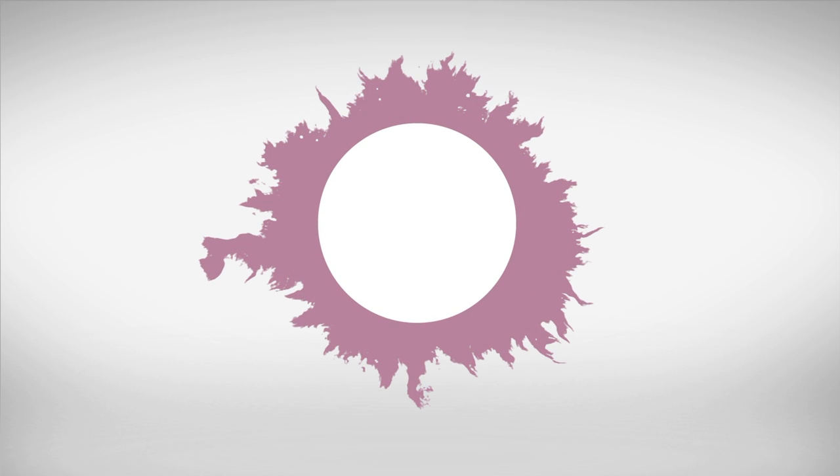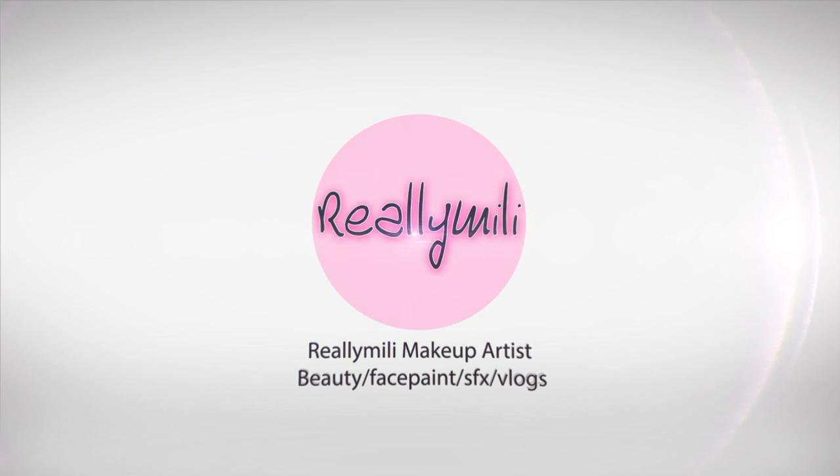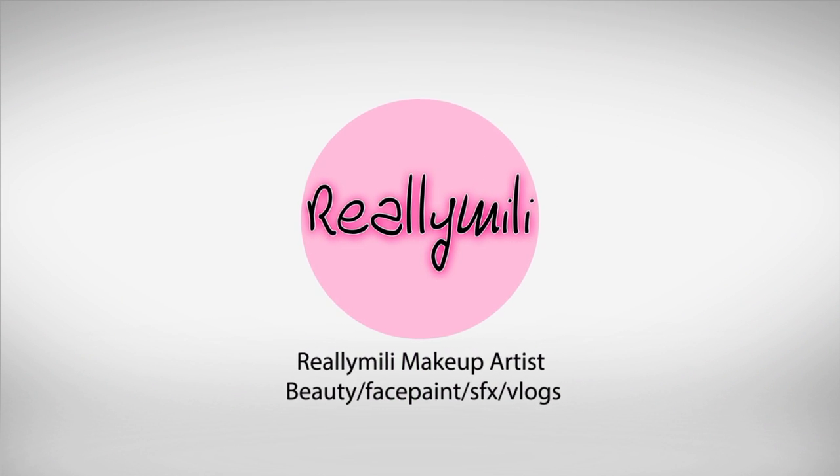Hey guys and welcome. Today I'm gonna do something different — I'm gonna do a super easy, out-the-door makeup for you guys. I really do hope you enjoy this and I'm gonna be explaining as I go, so let's get started. First, I really like to go in with a primer.